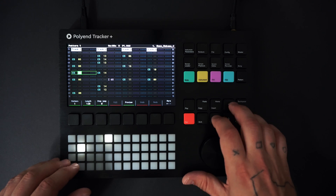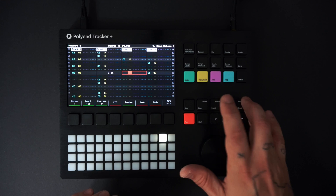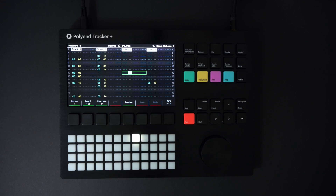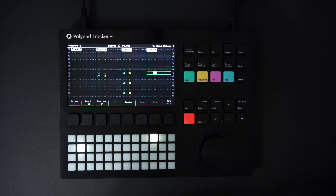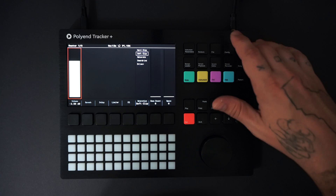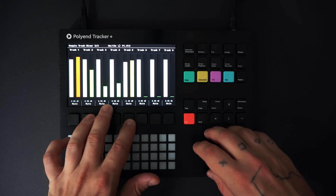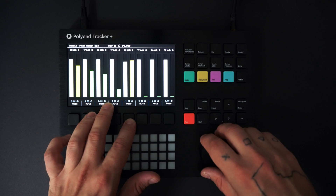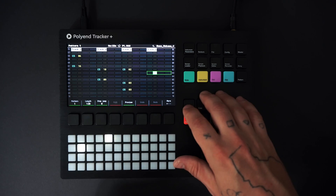I'll remove my impact from step 65 so it only hits on the first step. I want to adjust the level on the bass track. I'll press the master button twice to pull up the sample track mixer, then hold the black button below track 5 and turn the jog wheel to turn the bass down slightly.